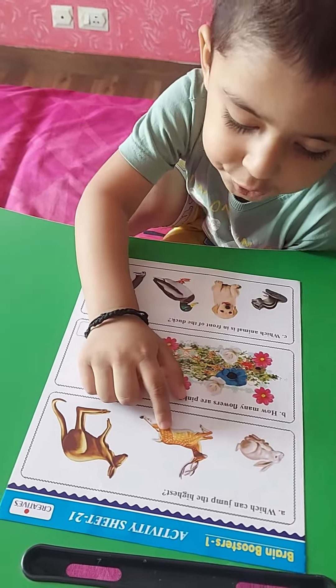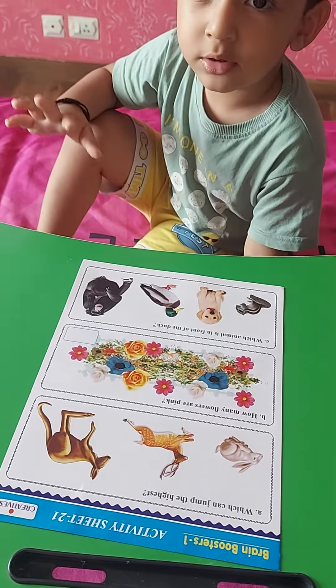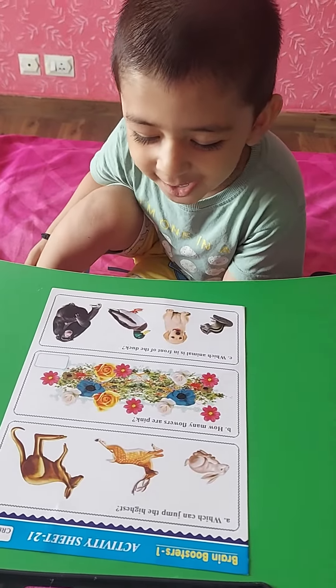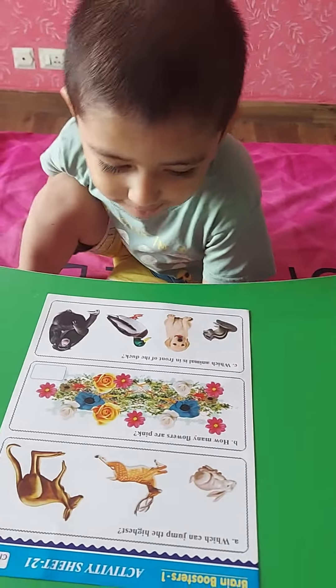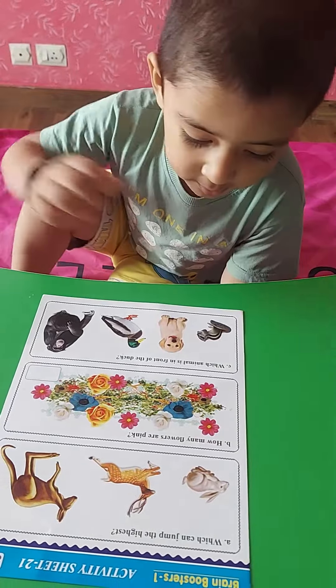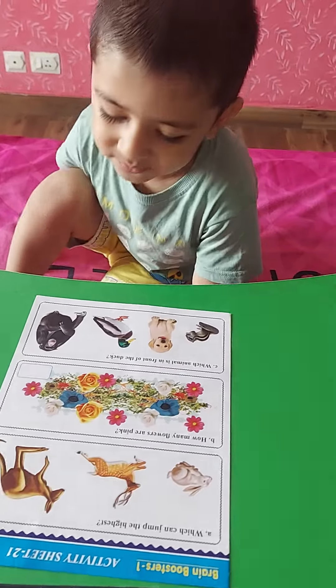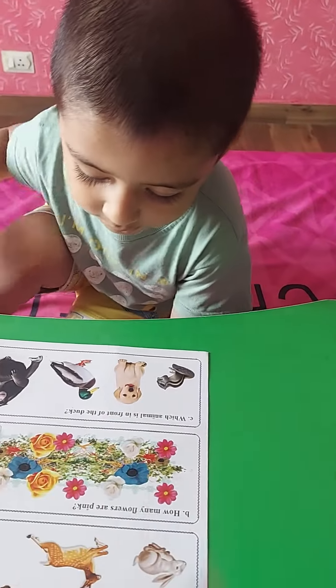Who is this? Yes. And count the pink flowers — how many pink flowers? One, two, three, four, five. Very good. Now tell me, which animal...